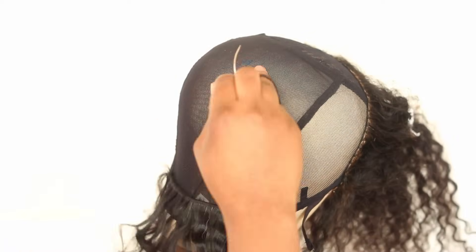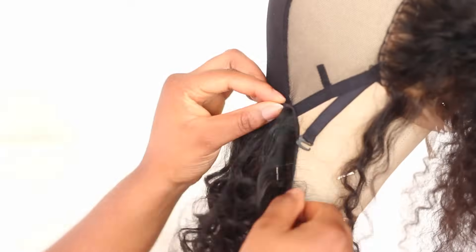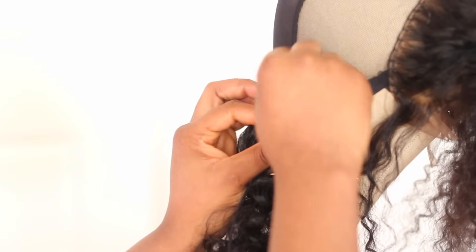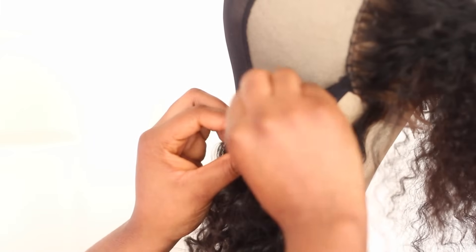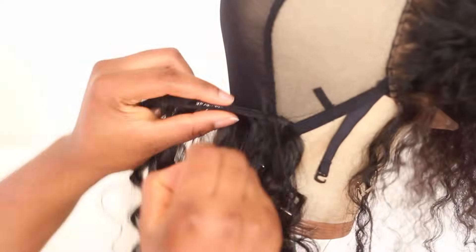It's pretty self-explanatory — 'explanatory' — English is not my first language, so I'm feeling a little funny right now. But yeah, you keep sewing until you get to the top. Just watch the video.